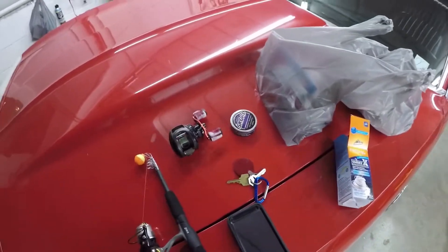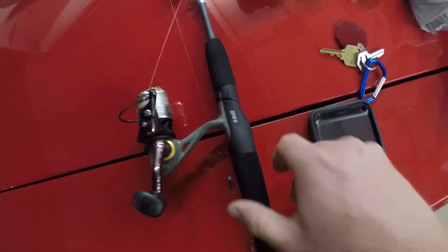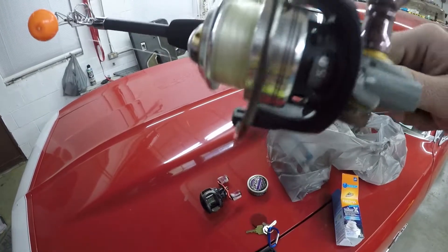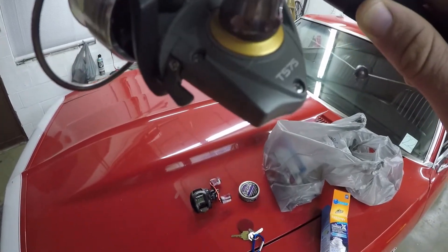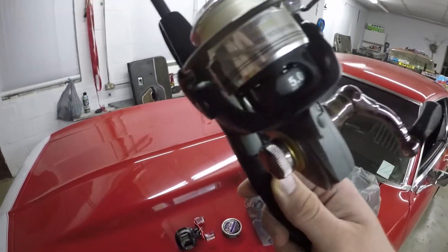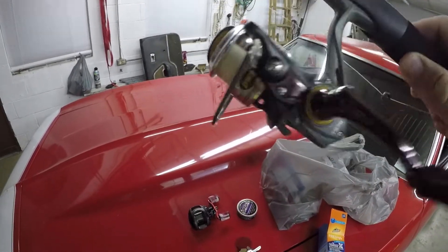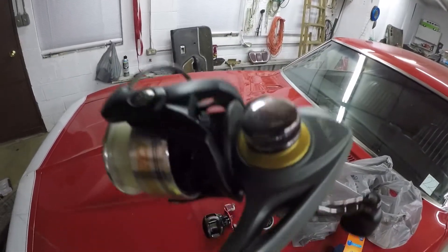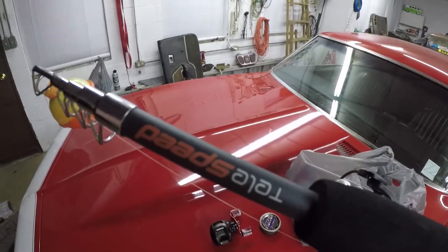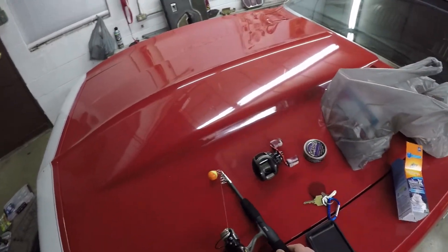I know some of you guys are probably freaking out because I've got this sitting on my Camaro, but hey, it's just a car. This is a Lews rod reel combo that my wife got me a year ago or so — the TS 75. It's a Lews, 5.0 to 1 gear ratio on that. And you can change this one left or right — I got it on left. It's the Telespeed — it pulls out. Pretty nifty little creek rod if I do say so myself.